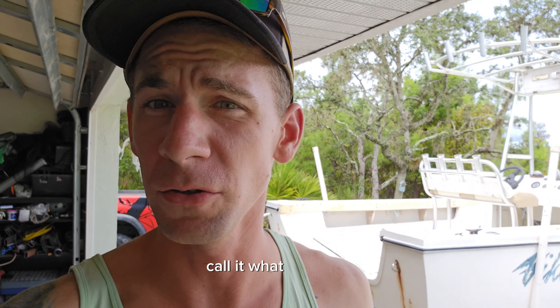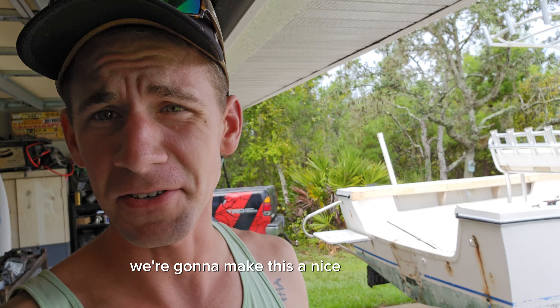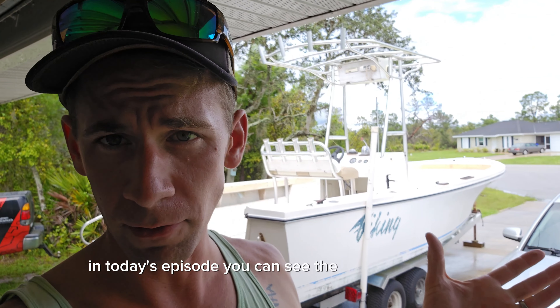We're back. Episode 2 — 1978 Sea Lark Rebuild Restoration. Call it what you want. We're gonna make this a nice fishing boat.